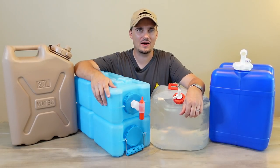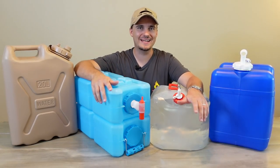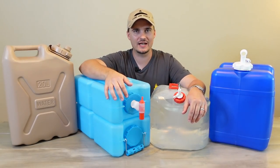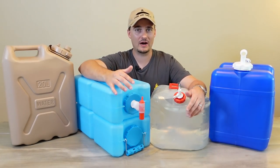Hey folks, this is JR with DIY Prepper. Welcome to the channel. Today we are going to be talking about some of the best portable water containers for preppers to keep around.